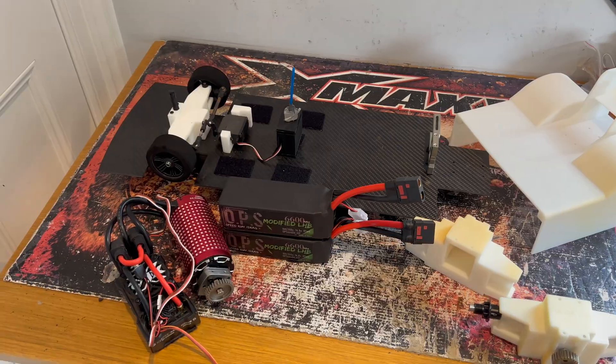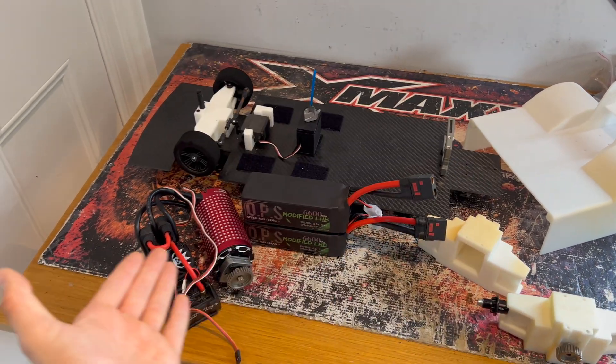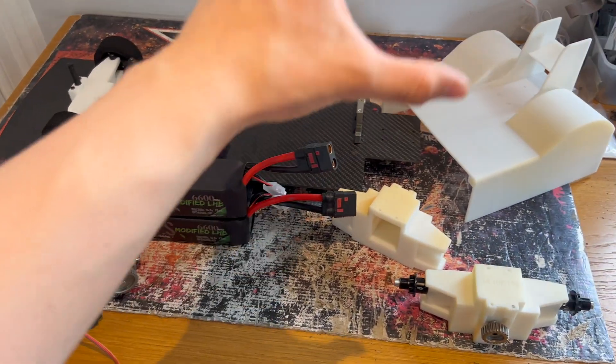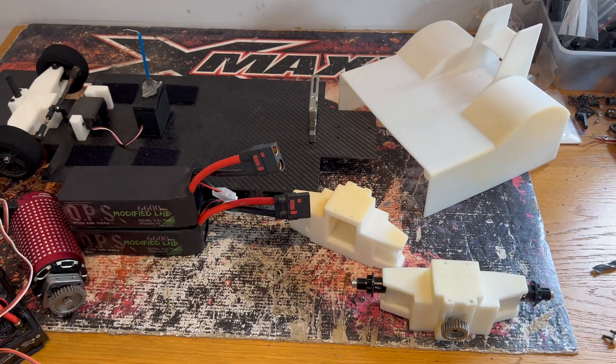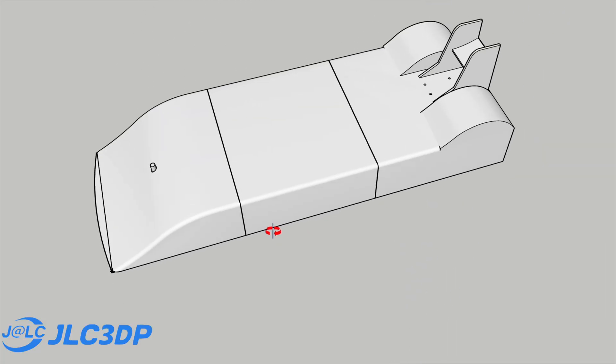Today is part two of building this 3D printed RC speed car. In the last video we completely redesigned the car, and in today's video we're going to be heavily modifying it with a lot more power and some super high quality 3D printed parts. This is my fully 3D printable RC car which I designed myself.